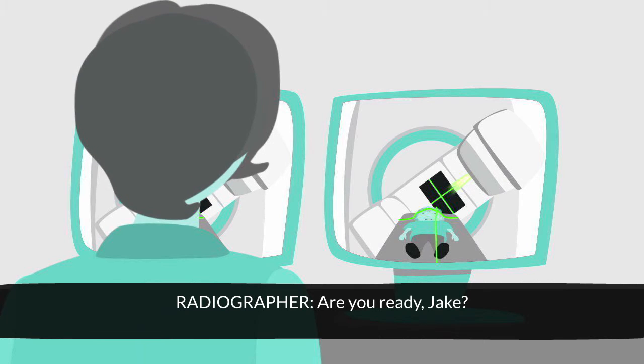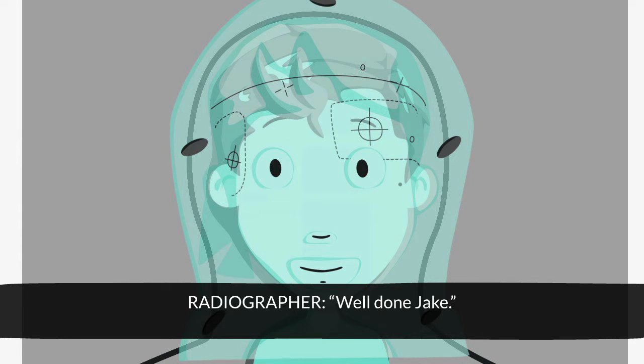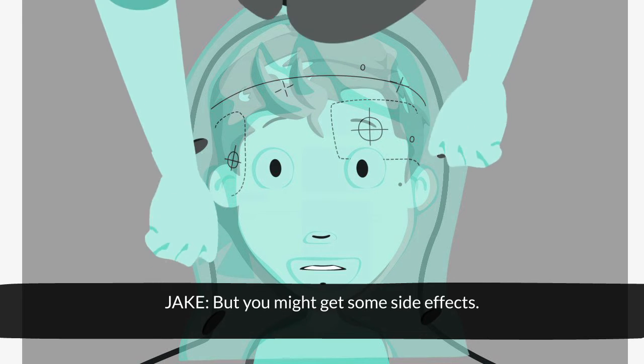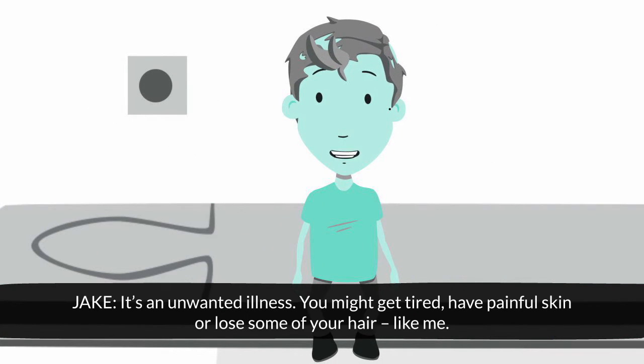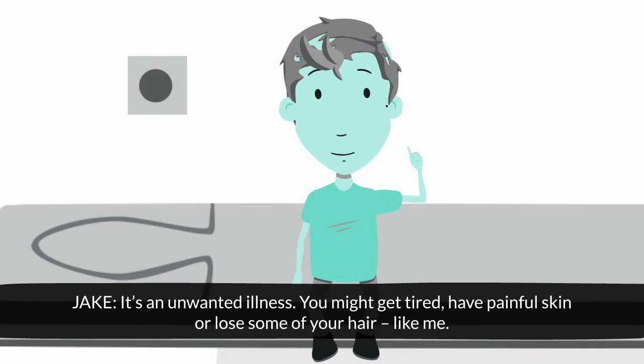Are you ready, Jake? Yep. Well done, Jake. And that's it. Your treatment may take longer, though. Does it hurt? No, not at all. But you might get some side effects. What's a side effect? It's an unwanted illness. You might get tired, have painful skin, or lose some of your hair, like me. But it's okay.